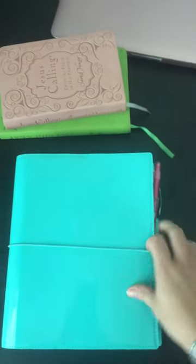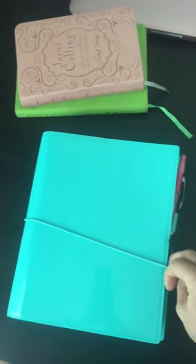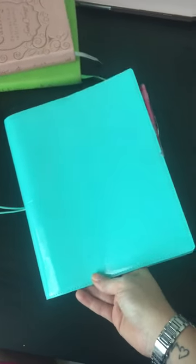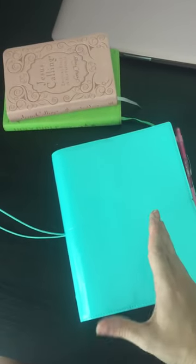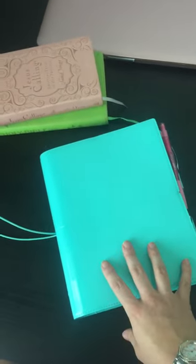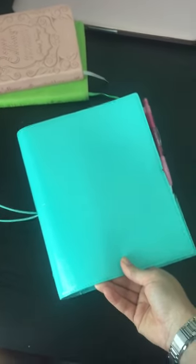Sorry that this is on my iPhone — my camera is not wanting to cooperate with me today, so this is what I have. I'm using a Filofax Domino in the aqua color in the A5 size. A lot of people just use those mini three-ring binders you can get at the Target dollar spot for about three dollars, and those work perfectly well. This is what I already had and wasn't using for anything else, so I thought, might as well — I didn't have to purchase anything.